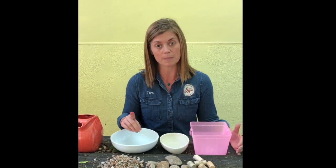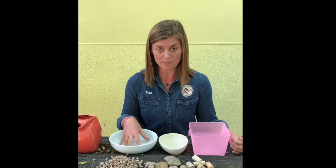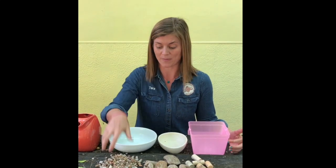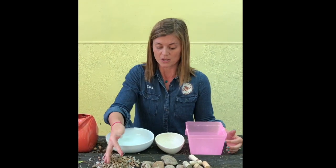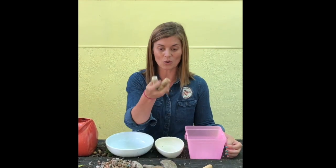First and foremost, these pollinators drown very very easily. So you want to make sure that you've got something in your vessel that the bees can rest on to drink water from. You can use very small stones, larger stones and rocks, and you can even use quartz.